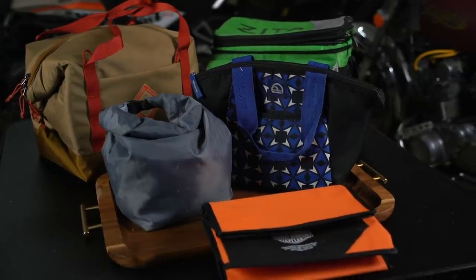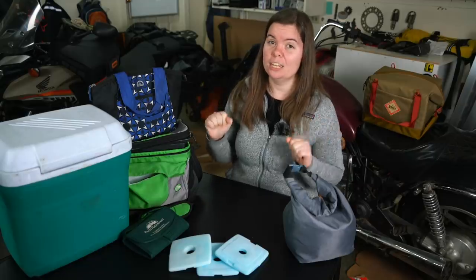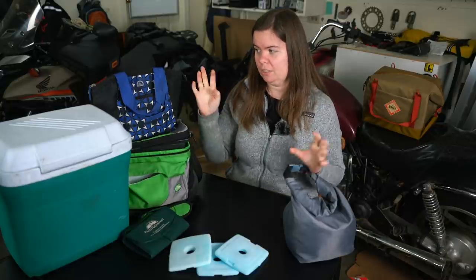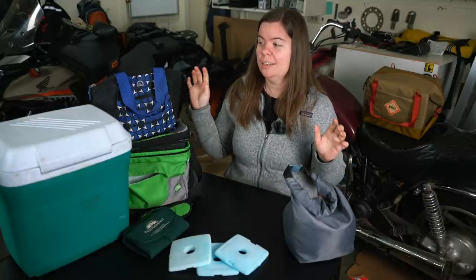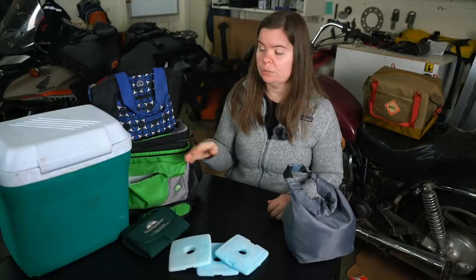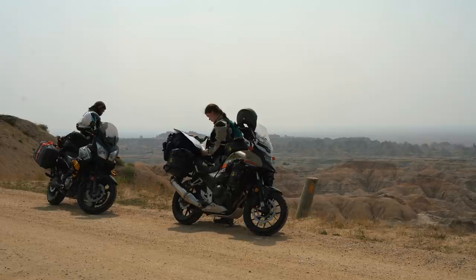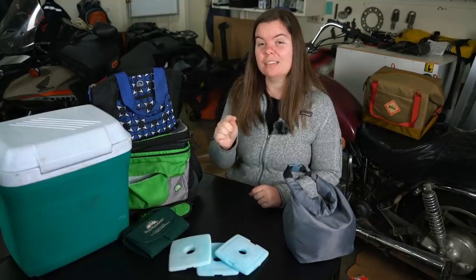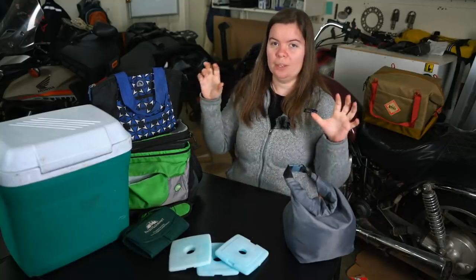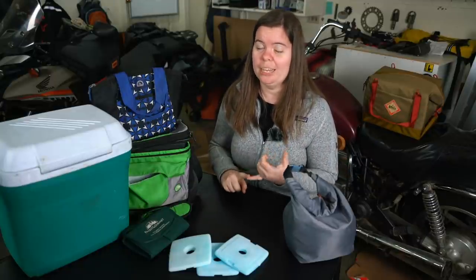Let's talk for a second about coolers. If you choose to take a cooler along with you, know the pros and cons and limitations of a hard-sided cooler versus soft-sided coolers and plan accordingly. Soft-sided coolers aren't going to be able to stay as cold for as long as a hard-sided cooler, especially when exposed to the sun for all those long hours in the saddle before you get to camp. Do your best to keep whatever cooler you choose in the shade when you get to camp — whether that's the shade off of your bike, or better yet the shade off of a tree or a bush.